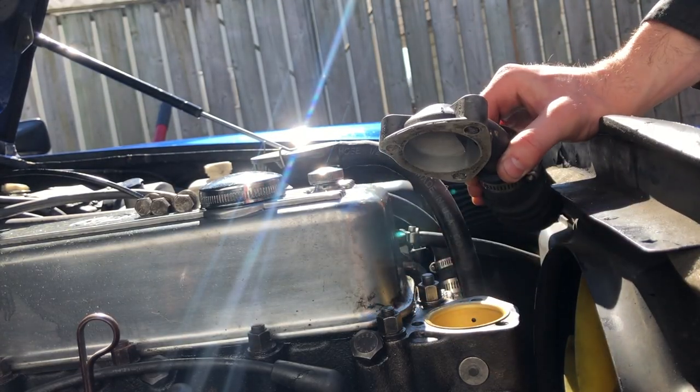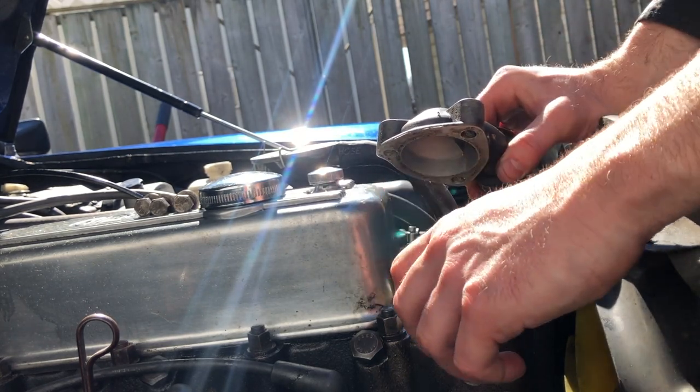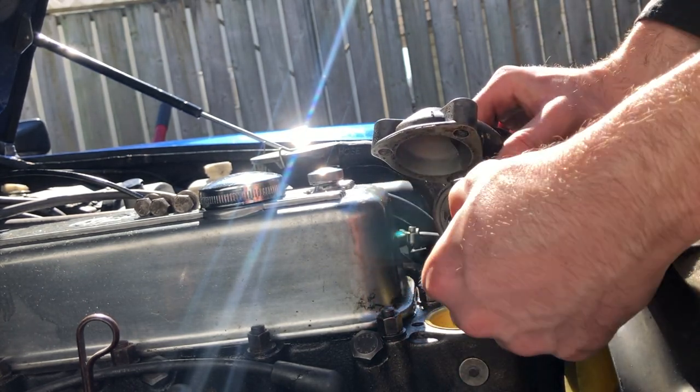When putting everything back together, make sure your thermostat goes in the right way up — it's easy to put it in upside down by mistake. It's also important to use a new cork gasket.